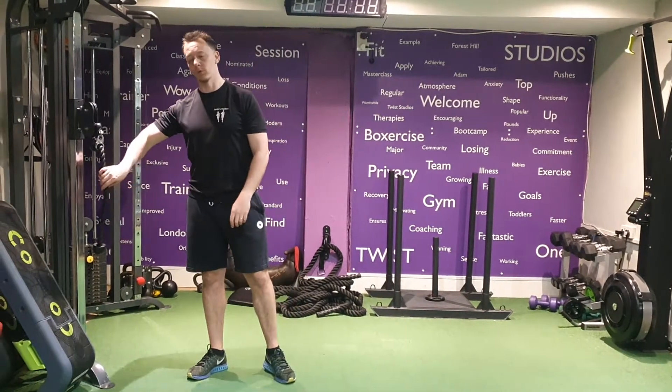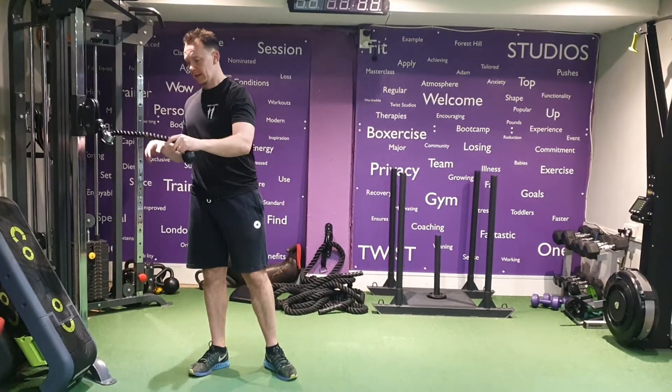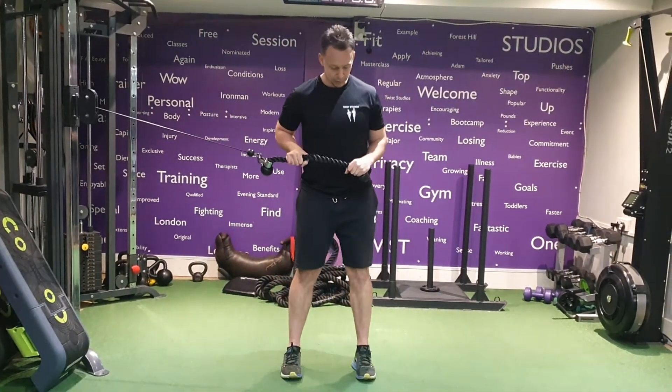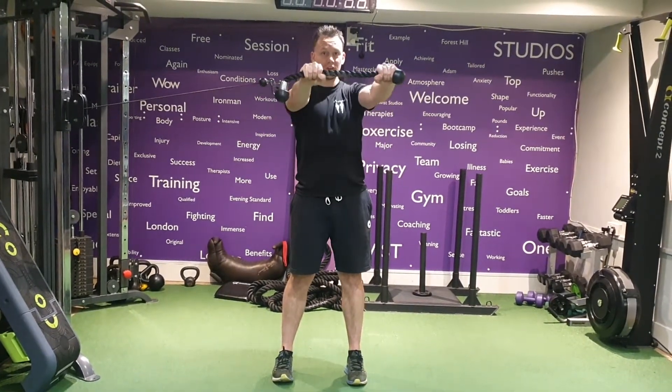Cable Horizontal Woodchop Hold. We're going to grab the rope and the cable. One hand against the end, one hand in the middle. We're going to bring it out, elbows bent. Make sure your toes are pointing forwards, feet hip-width.